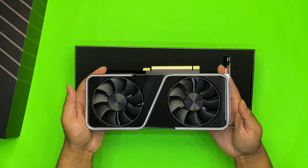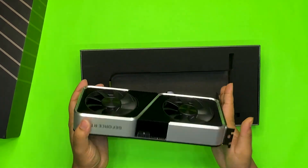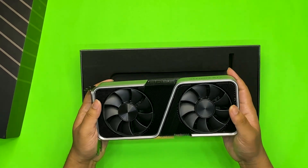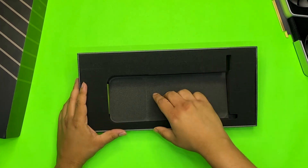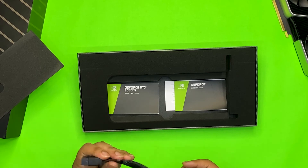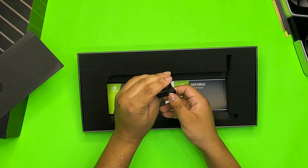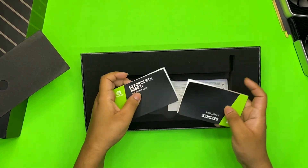This is the card. First impression — this card is really heavy, totally speaks of quality. One of the heaviest Founders Edition cards I have held till date. I'll come back to it later; for the time being let's keep it aside and see what else we get inside the box. We get the new 12-pin to 8-pin PCI power connector, and some documentation and a quick start guide.